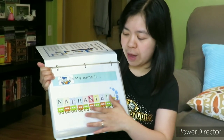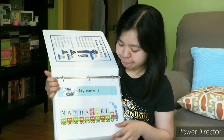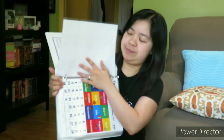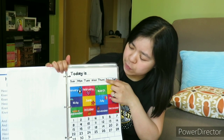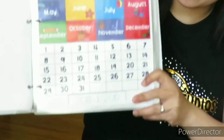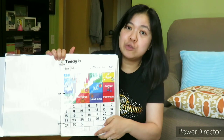My son loves Choo Choo Train, that's why I put Choo Choo Train on the first page — so he'll get interested and read the pages. The next page is like a calendar page. There are days of the week, months, and the dates. I forgot to remove the 2018 and 2019 part because we are in 2020.